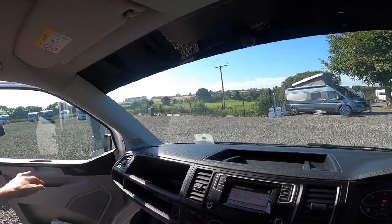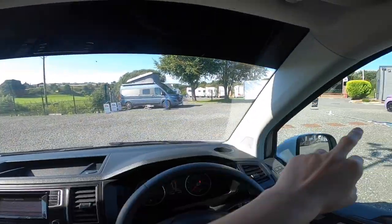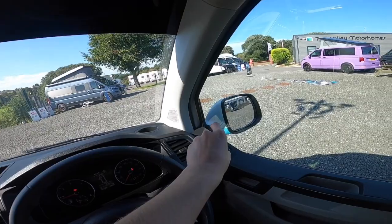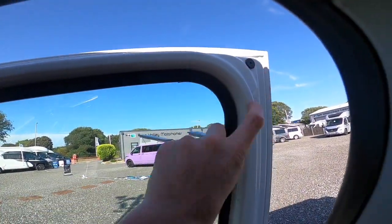And like I was saying, the silver windscreen cover goes from door all the way around on the outside, velcros over the mirrors, and just attaches on the corner of the door.